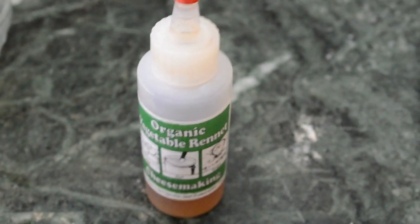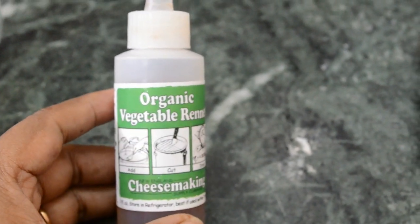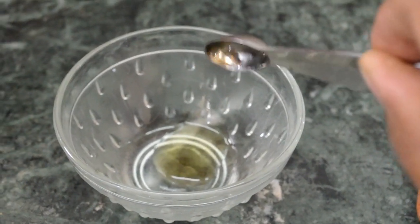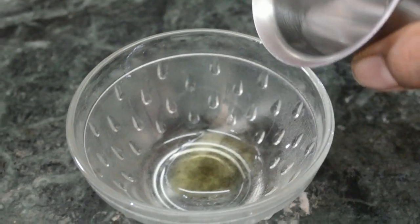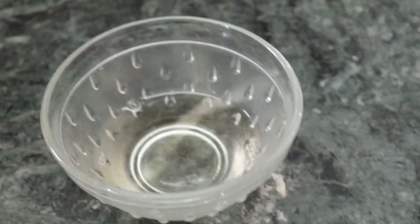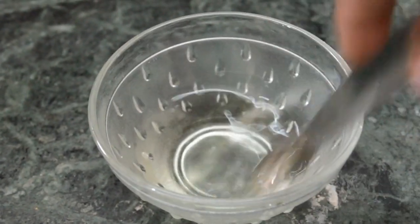This is the organic vegetable rennet we are using in this cheese making. This is in liquid form. Mix it with 2 to 3 tablespoons of cold water and mix well.